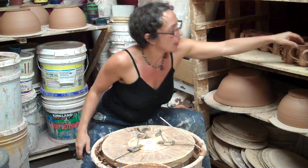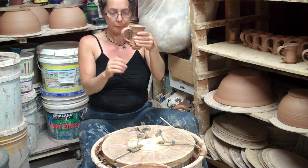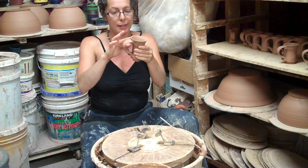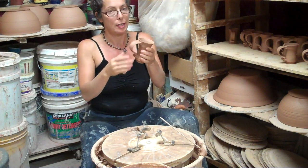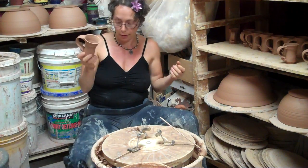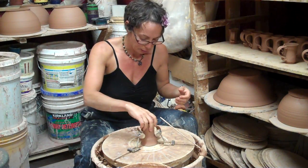Earlier today I made these little cups. I threw that body off of the hump, then pulled a bunch of handles and put the handles on. At this point the handles are leather hard and the pot is leather hard, which is very lovely and nice, and I'm going to throw a little foot onto it.